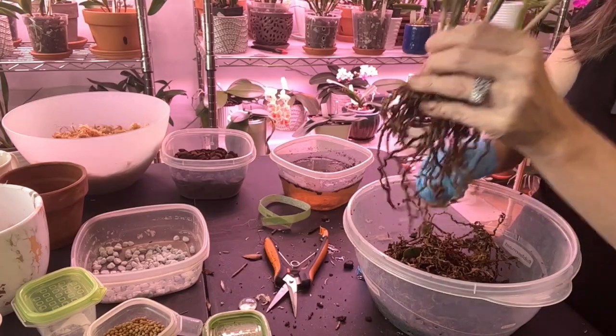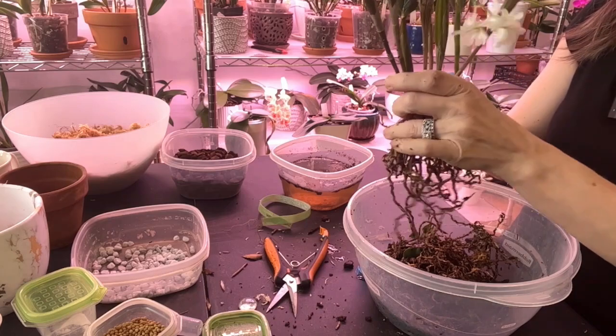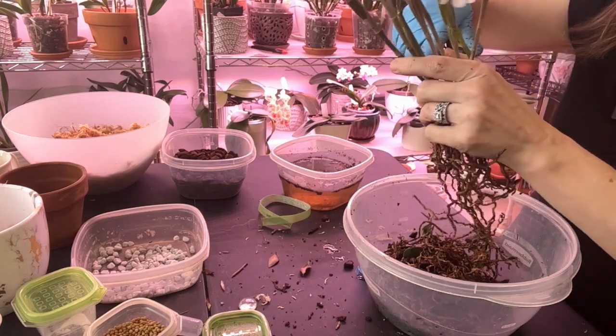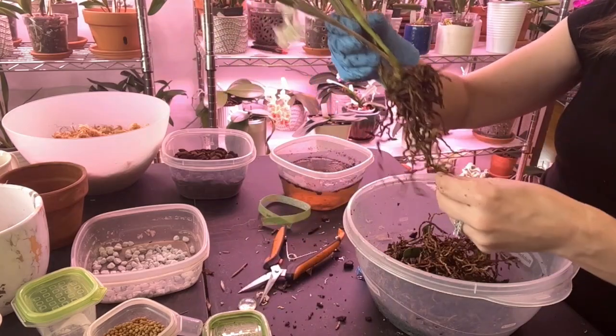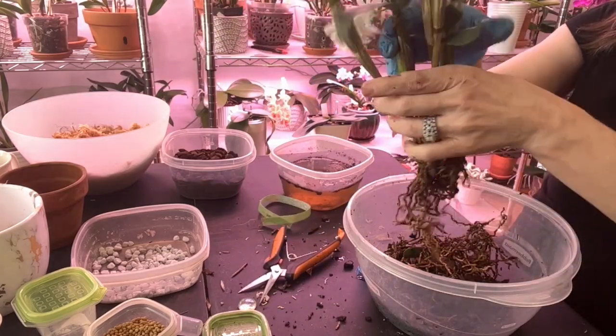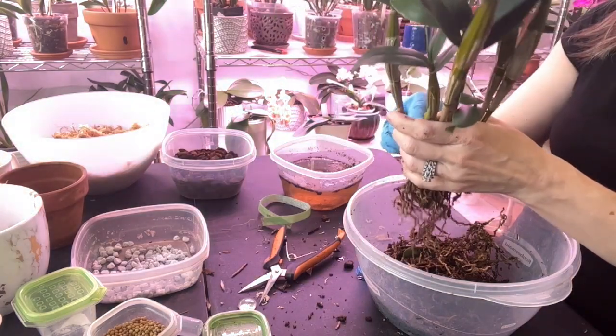The root system wasn't as good as I thought it was. We're going to cut that there. That's that — and then let's clean up the sheath a little bit.